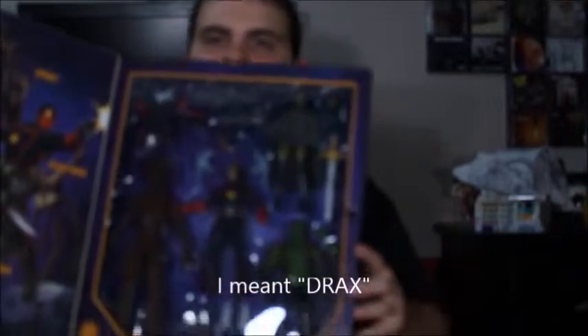Nothing against the movies — I just personally like the way comic book characters look. The set comes with Gamora, Rocket Raccoon comes with Groot, Thanos, and Star-Lord. I will review each one separately as a time saver.